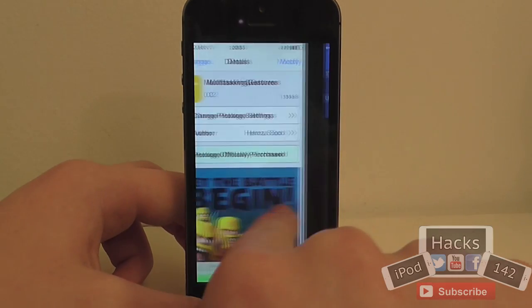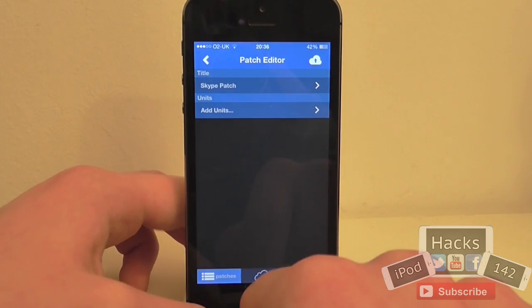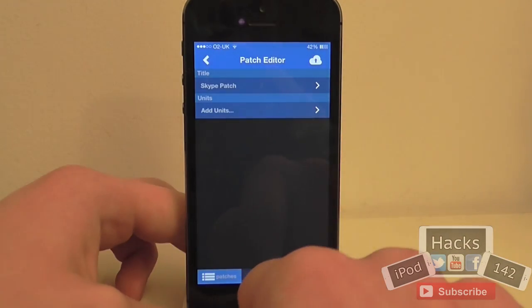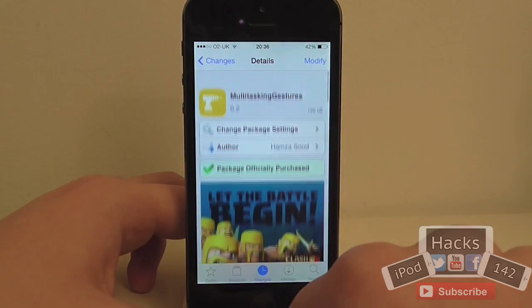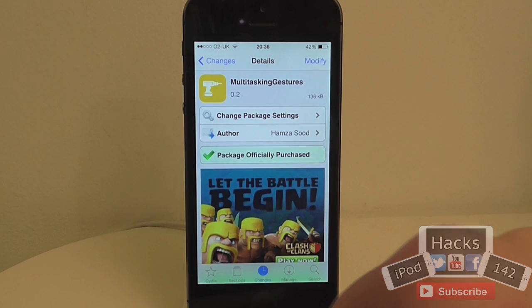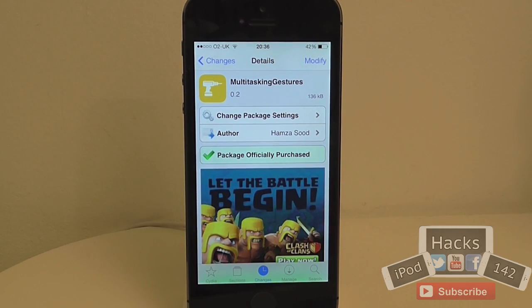So it's very simple and very easy to do. You can obviously still use your multitasking bar if you'd like to. It's very easy to use and I'm definitely going to try it out. It's $1.99 on the BigBoss repo, so definitely worth trying out. There are still a few bugs, like the notification centre thing, but I'm sure they'll get worked out soon. This will probably be implemented into the tweak called Zephyr at some point in the near future. So yeah, that's it — I'll see you in the next video. Peace.